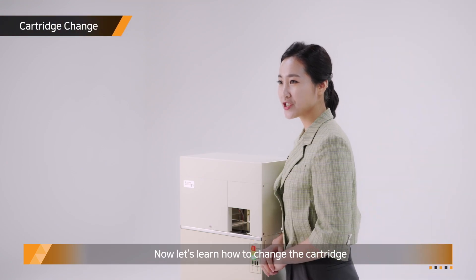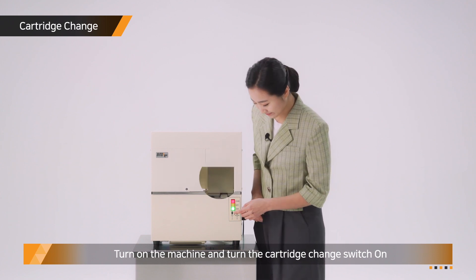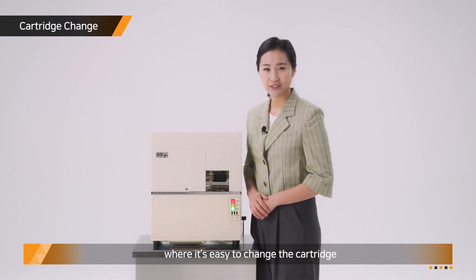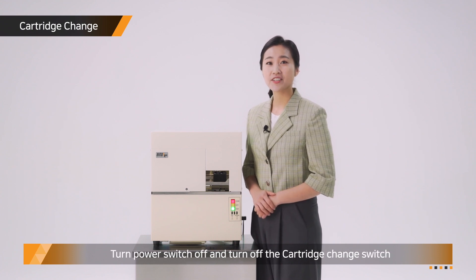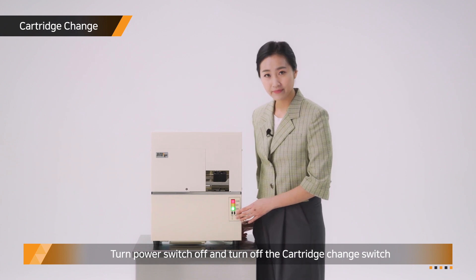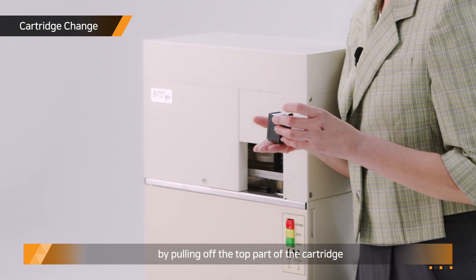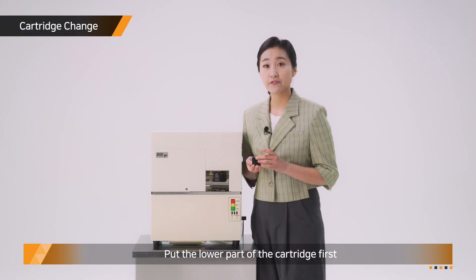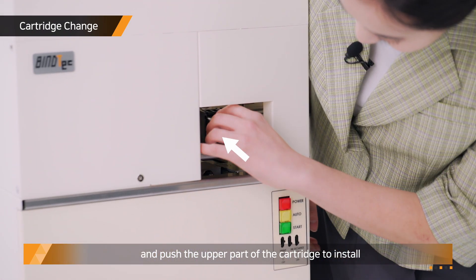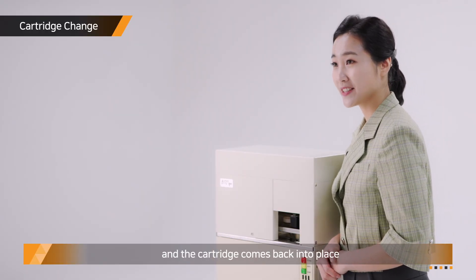Now let's learn how to change the cartridge. Turn on the machine and turn the cartridge change switch on. Then the printer will move to the point where it's easy to change the cartridge. Turn the power switch off and turn off the cartridge change switch. Remove the cartridge by pulling off the top part of the cartridge. Put the lower part of the cartridge in first and push the upper part to install. Turn the power switch on and the cartridge comes back into place.